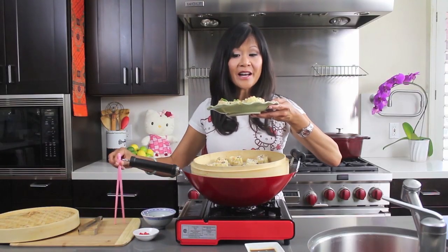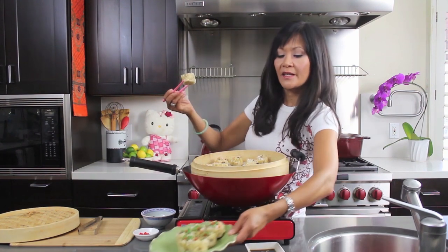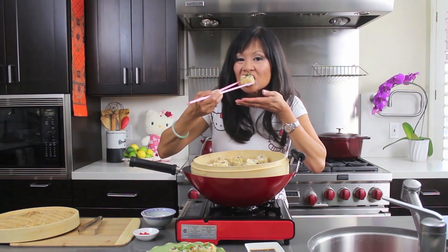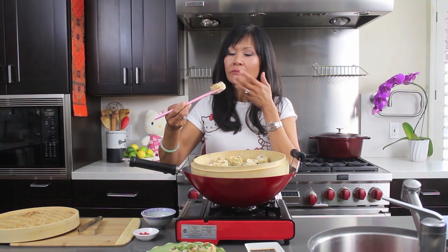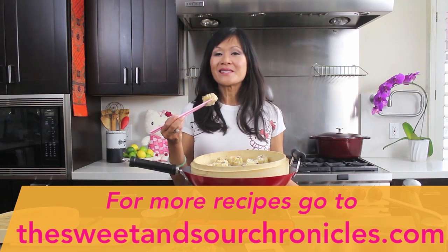But of course I want to try one before I take off. Mmm. Oh my. That's some good Shumai! For the complete recipe, go to my blog, thesweetandsourchronicles.com. Tell me which dumplings you love the most — subscribe to my blog and comment below. Until then, happy cooking!